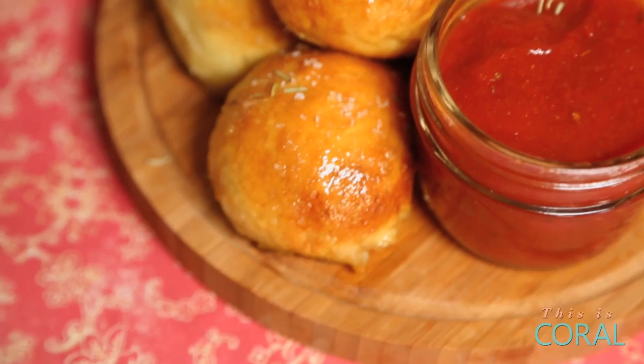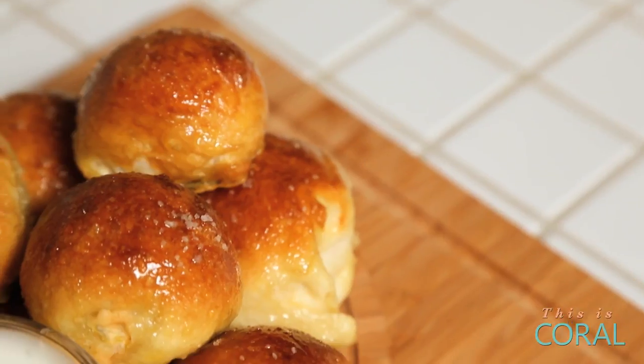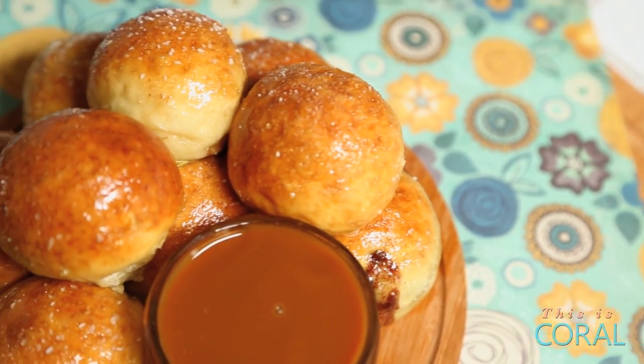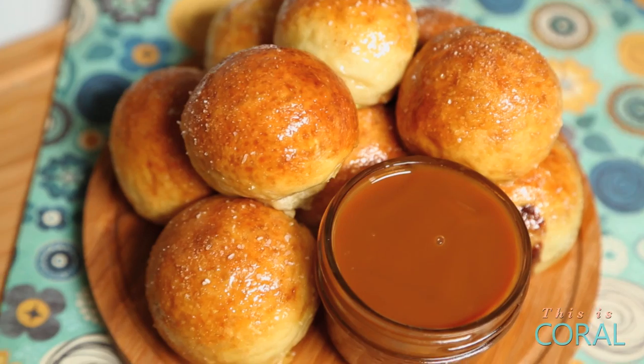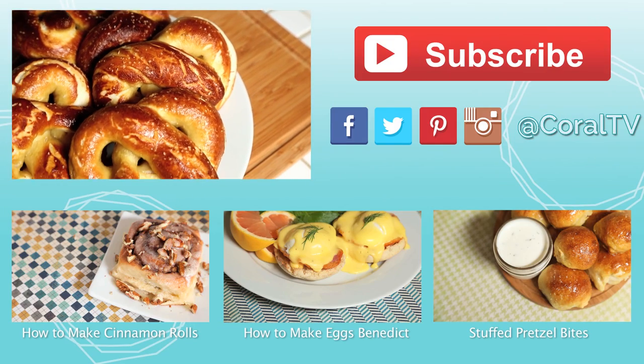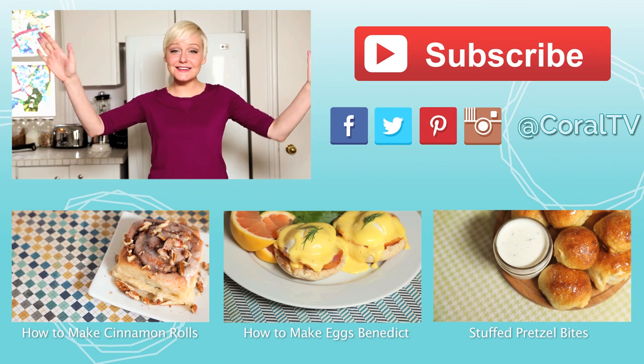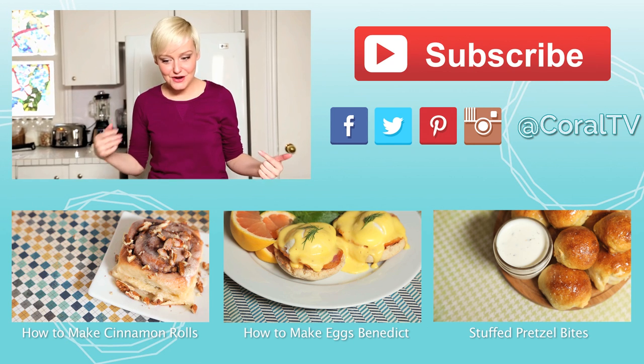Be sure to check out my channel for three more delicious ways to eat pretzels, including a pepperoni pizza pretzel bite, a jalapeno cheddar and bacon pretzel bite, and a chocolate peanut butter pretzel bite. Definitely click and catch the video — it's going to be unbelievably delicious. And definitely be sure to subscribe to my channel for all sorts of delicious recipes just like this. Enjoy your pretzels — I know I will.